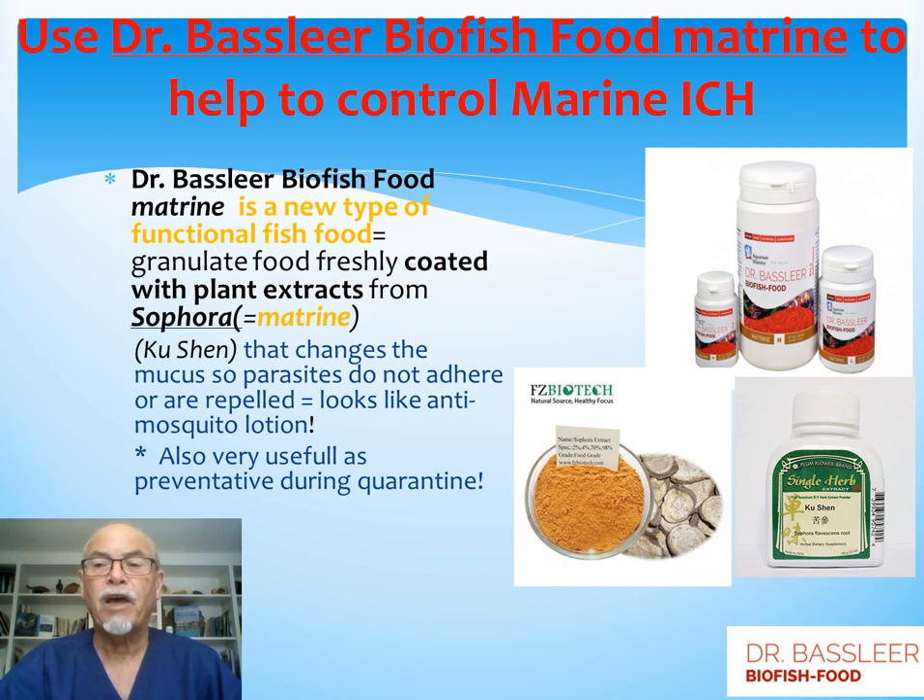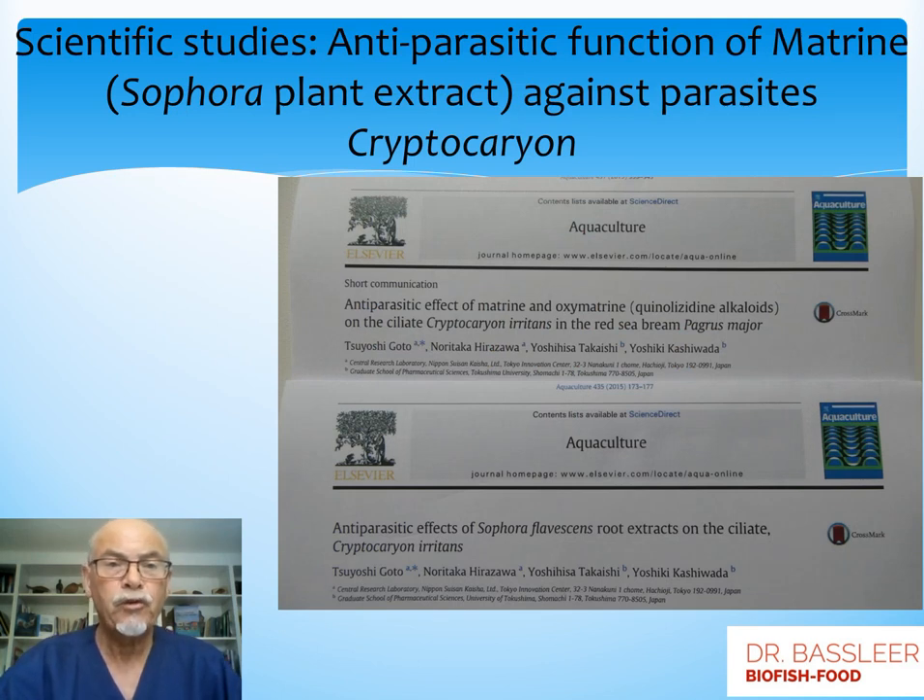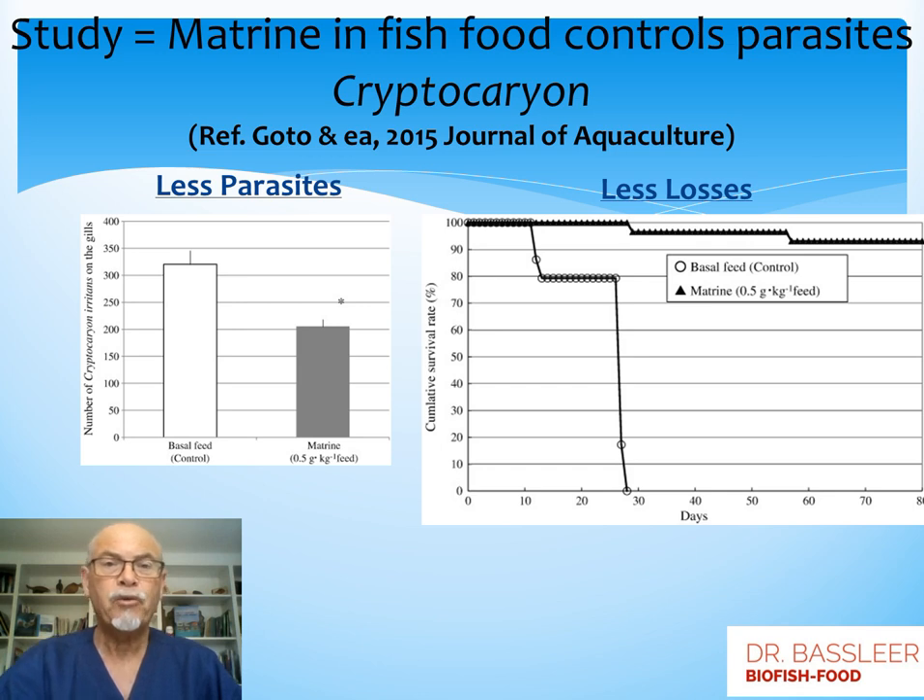It's very commonly used by exporters and importers so they avoid problems occurring on their fish. Scientific studies prove the function of matrine as anti-parasitic. The parasite cryptocaryon can be controlled with the application of the Sophora plant extract. The study shows that when matrine is in the food, the fish will have fewer parasites — nearly half of the parasites remain on the fish after medicating with matrine food. The losses are very low, with a high survival rate when food with matrine is applied. Without matrine, after a few weeks, the fish all died from cryptocaryon infection.